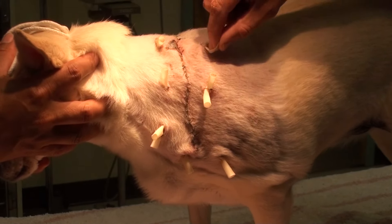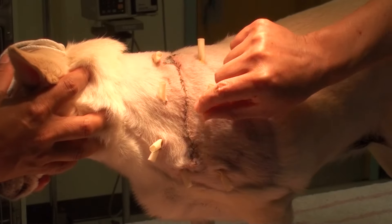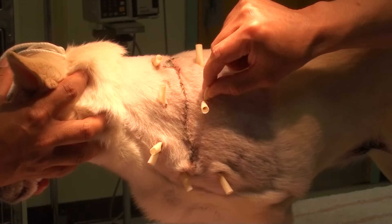Abscess Home Care. If drain tubes are present, wiggle all the tubes until the drain holes open.